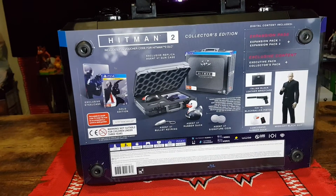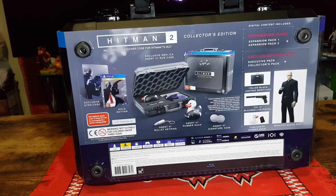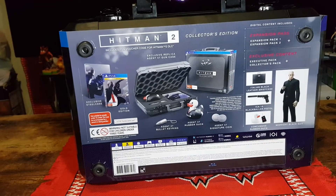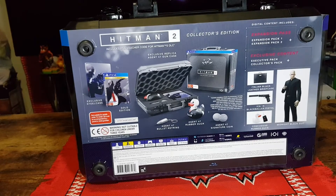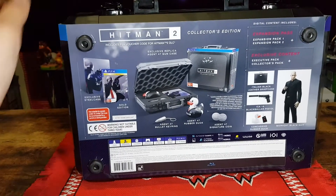Also included is the Agent 47 bullet keyring, Agent 47 rubber duck, Agent 47 signature coin, and the exclusive replica Agent 47 gun case, which is this briefcase.